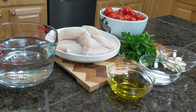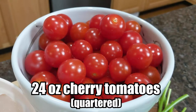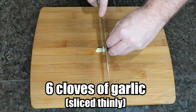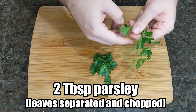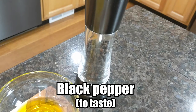For our acquapazza we're going to be using four six-ounce cod fillets, 24 ounces of cherry tomatoes quartered, six cloves of garlic sliced thinly, a quarter cup of olive oil, three cups of water, a tablespoon of salt, and two tablespoons of parsley — which is about 10 stalks with the leaves chopped off, but keep the stalks for later — and black pepper to taste.